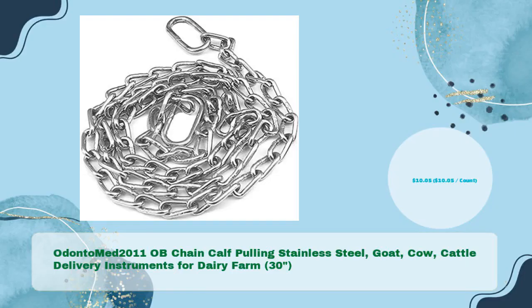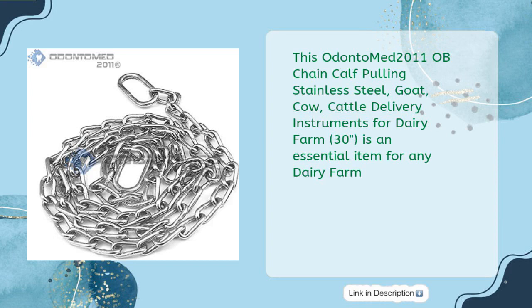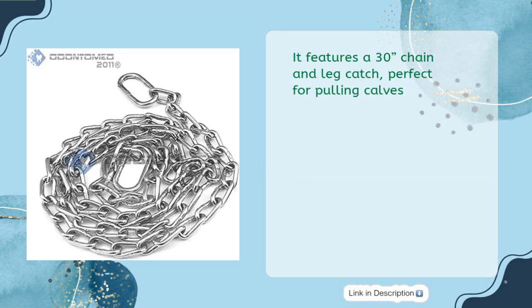Odonto Med 2011 OBE Chain Calf Pulling Stainless Steel for Goat, Cow, and Cattle — Delivery Instruments for Dairy Farm — is an essential item for any dairy farm. It features a 30-inches chain and leg catch, perfect for pulling calves.